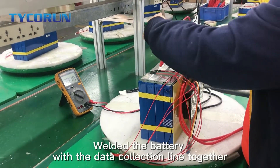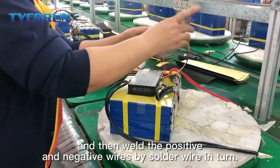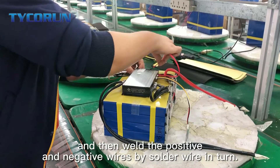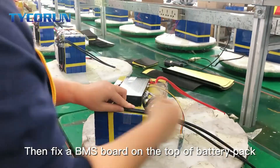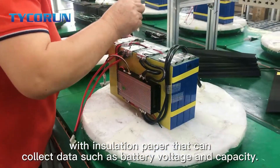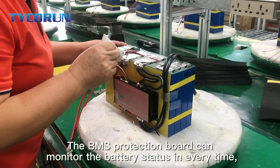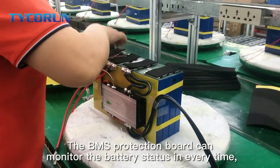Weld the battery with the data collection line together and then weld the positive and negative wires by solder wire in turn. Then fix a BMS board on the top of the battery packed with isolation paper that can connect the data.